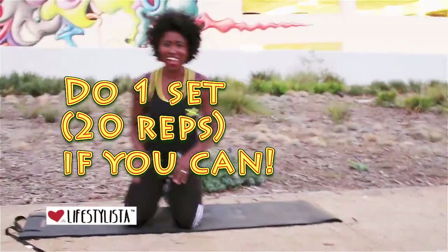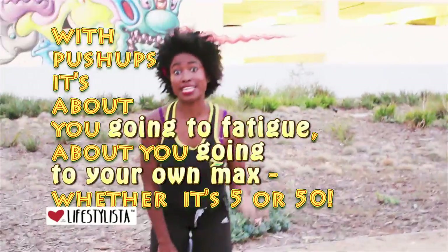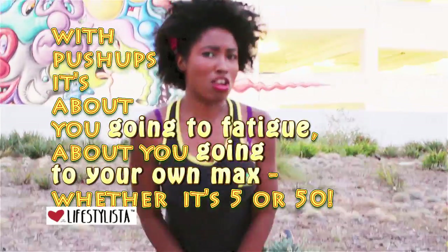I'd like you to do as many of these as you can and work your way up to 20. When 20 gets easy, do another set. You can do this — come on, girls! You can make the most of yourself and have fun while doing it. I'm Cara the Lifestyleista and I'm here for you.